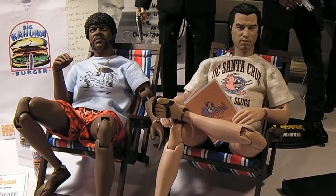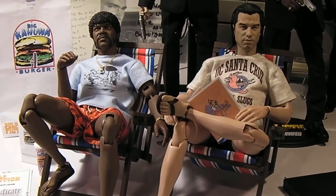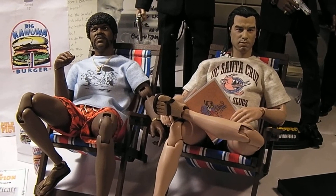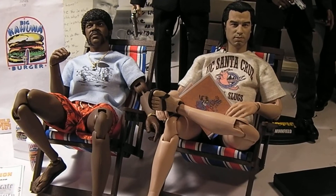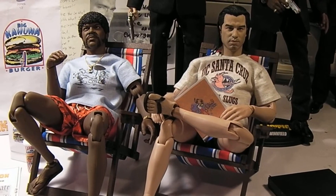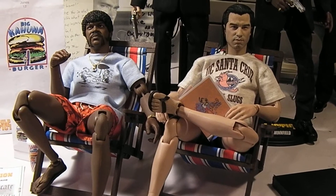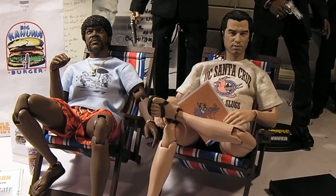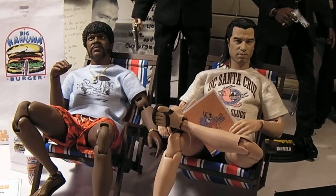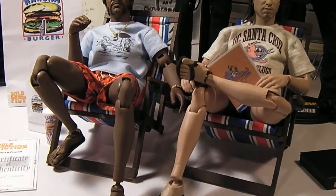Hi guys, Emery back again with an update video on my 1.6 scale Pulp Fiction custom figures by Rain Man. If you've seen my previous video — if you haven't, I'll put a link in the description box. I mentioned that I was working on a few things to enhance these figures with some extra accessories. And without further ado, let me show them to you guys.